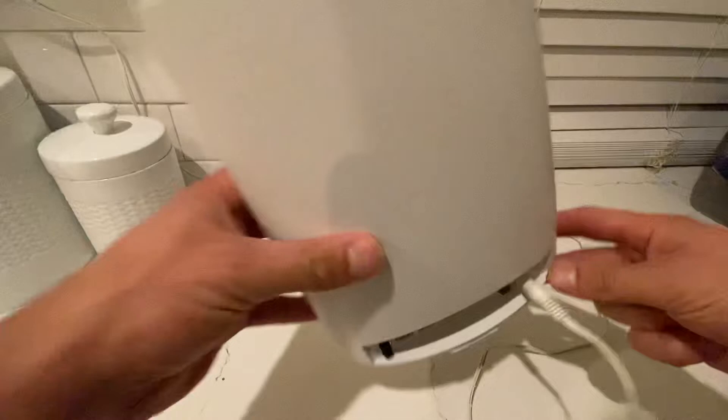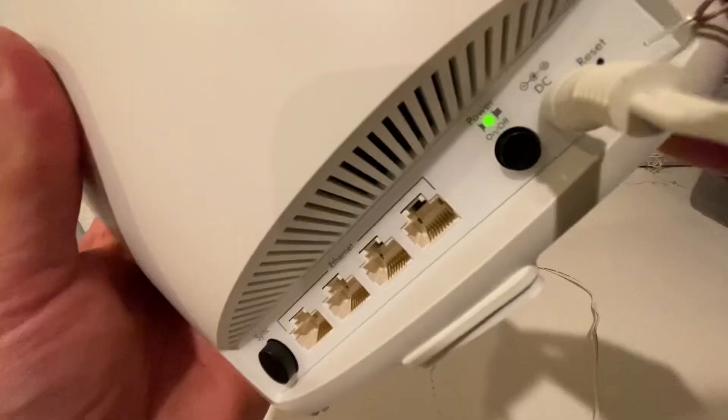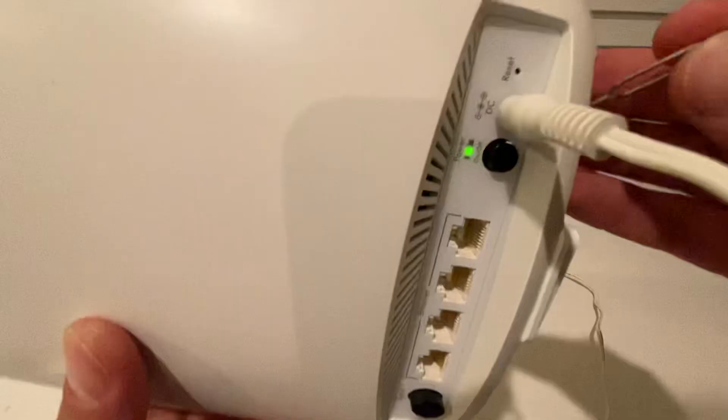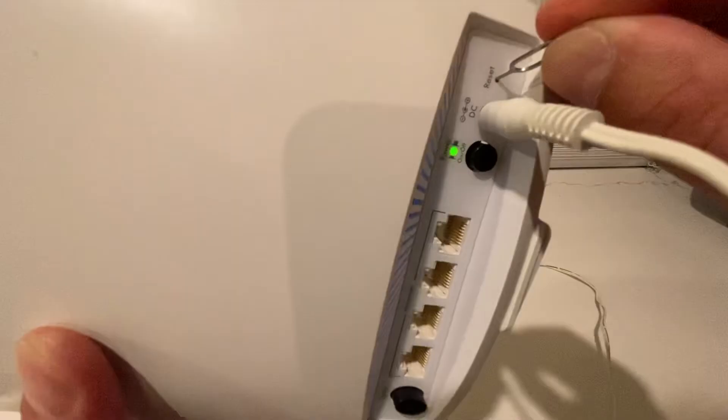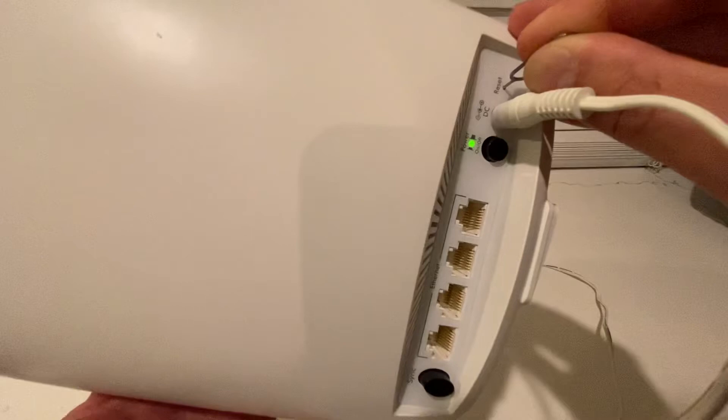To reset it, you will need something like a pin so you can access this small reset button right there. It's a very easy process — you just go with the pin right inside there, hit it, and hold it for a few seconds until this green light turns orange.